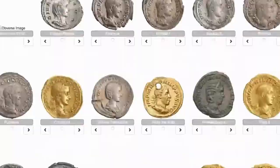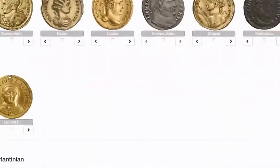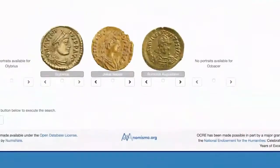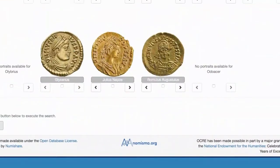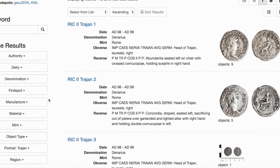Trajan. Scroll down all the way down — you can see they have all the emperors. And search. So we're on Trajan. There are 855 total results. Now we can refine them.